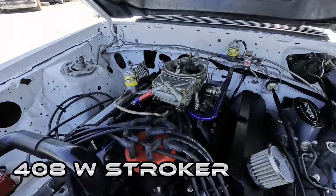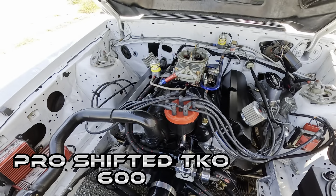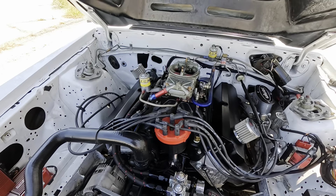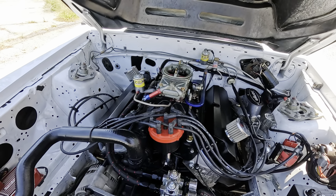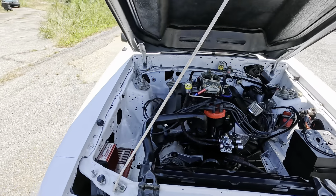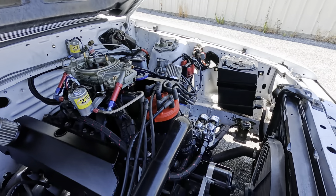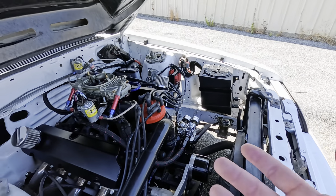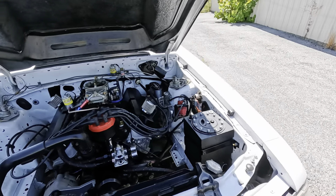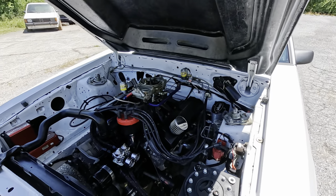408 Windsor, AFR heads, 400-shot of nitrous — no, I'm not kidding. Engine made, I believe, 460 to the tire, all motor. There's no power steering, no air conditioning, it's even got an electric water pump. If you seriously just want to go fast and nothing else, this is the exact car you need, and this thing is pretty damn stout.